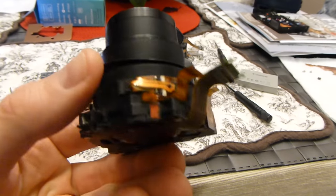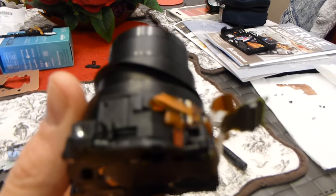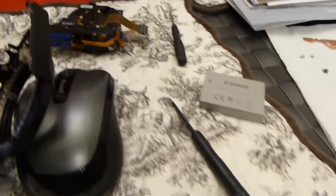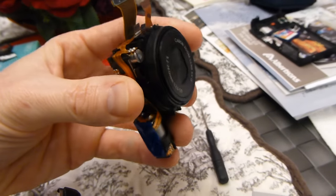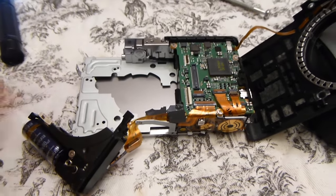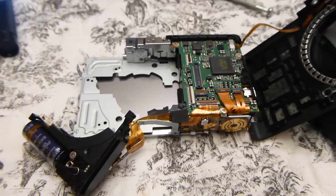If your new lens did not come with this little dust seal right here, go ahead and remove it from the old one and put it on the new one — that's only if your new one didn't come with it. I'm pretty sure this one does have a new one on there already, so you probably don't need to add anything. Now literally all you're going to do is put the new one back in and put it all back together the exact same way I just showed you how to dismantle it. Then we're going to go ahead and test it.